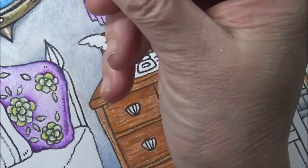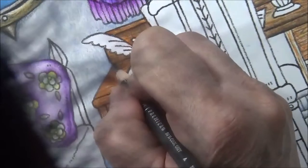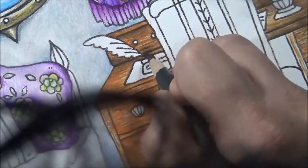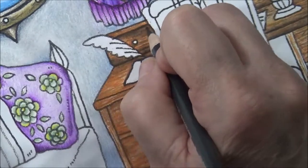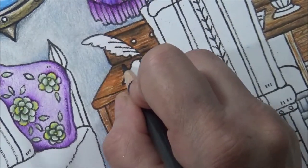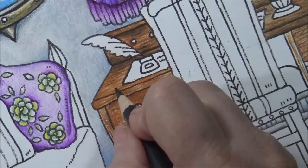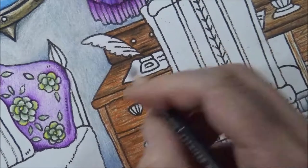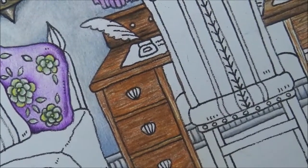Now take the 90 percent cool gray and let's really add our drama. Put a couple more in here. Make sure your pencil is nice and sharp. Add some finer lines if you want more wood grain lines in there. See how it's starting to come along — pretty cool!